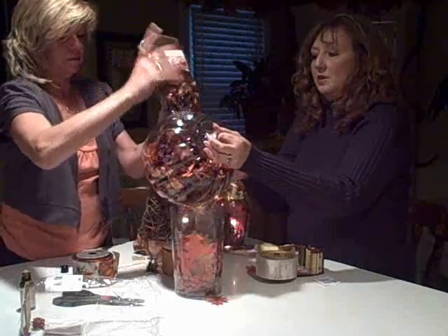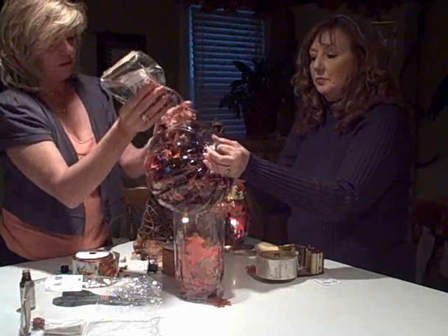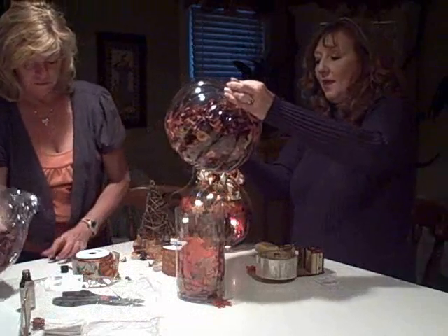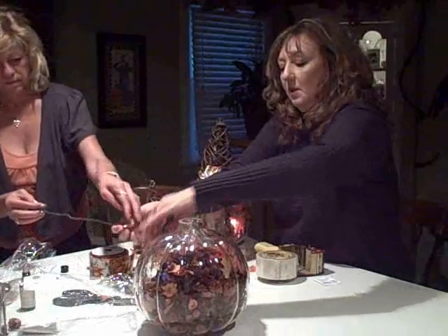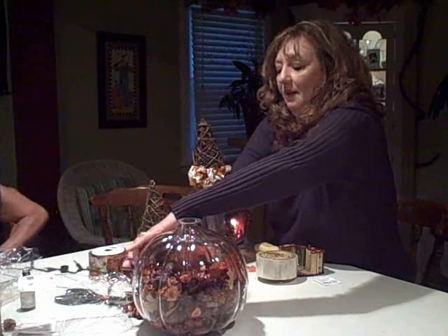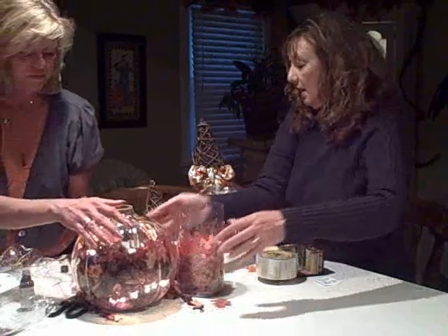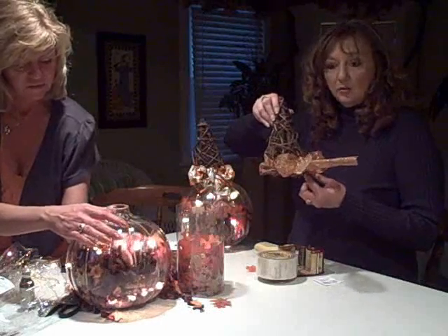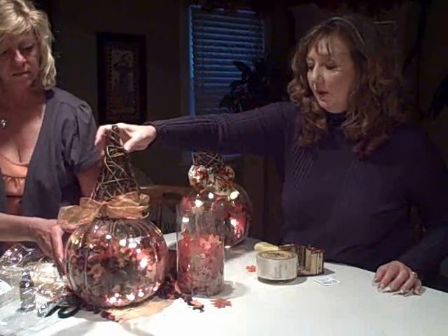Pour the rest of the cinnamon potpourri inside. Go ahead and plug that in. You've got the lights in there, and then Karen has tied the ribbon on the grapevine tree at the base. You just put it on top like that.